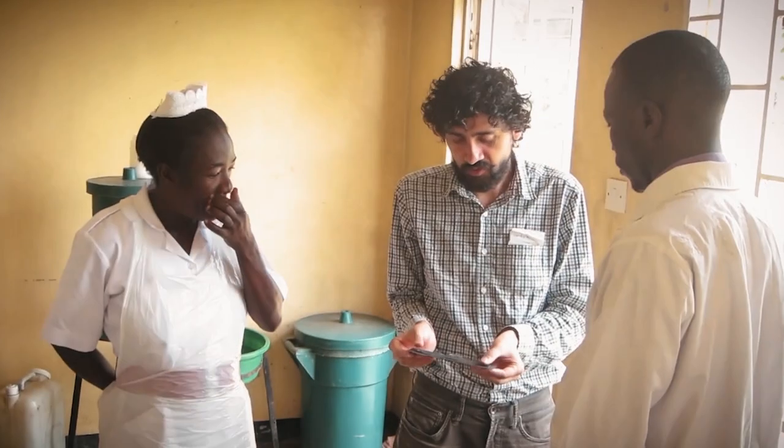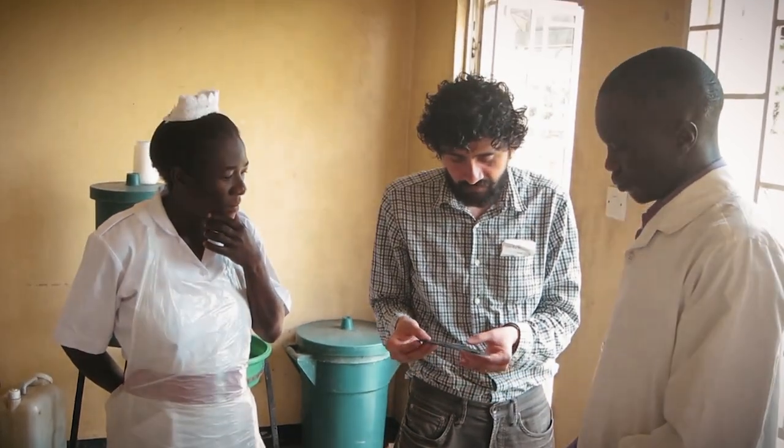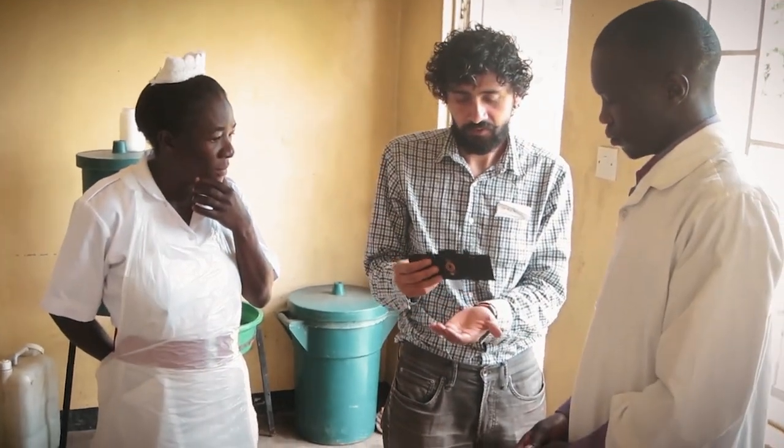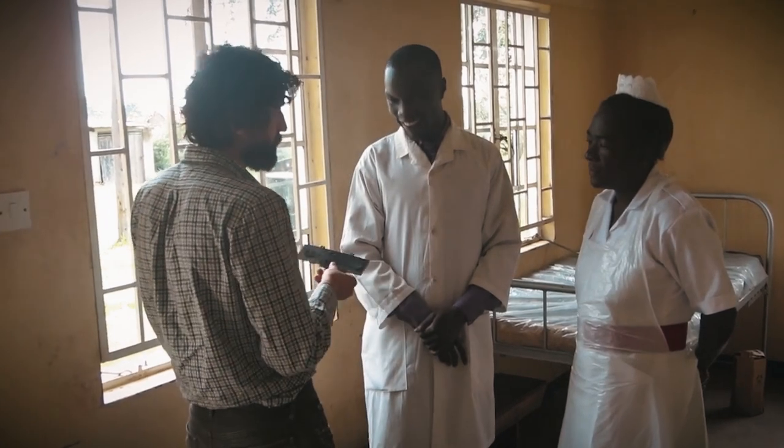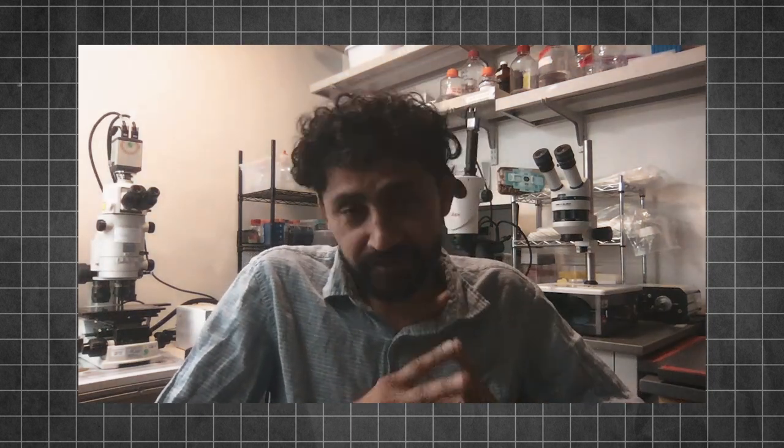I remember being in Uganda talking to a person who had been training malaria microscopists for the last 40 years of his life. And he explicitly told me, Manu, you should come back to me when you can do diagnosis under a tree.